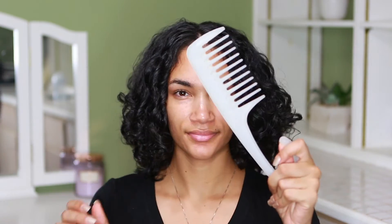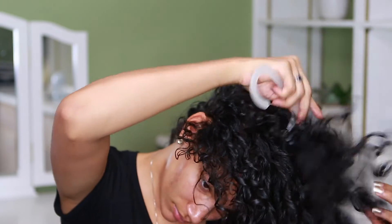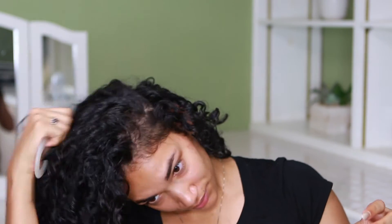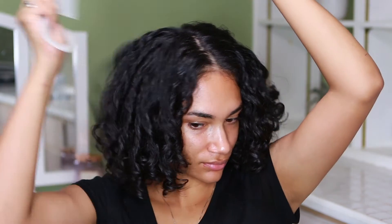Last but not least, I'm going to use a wide-tooth comb. I'm going to flip my hair and just do the little lifting motion you see me doing now all over my hair, basically to give my hair more volume. I'm not putting the comb through my hair all the way — I'm just lifting the hairs at the roots to give it some volume.